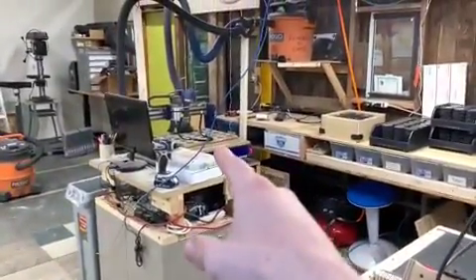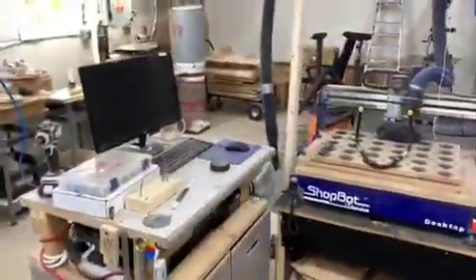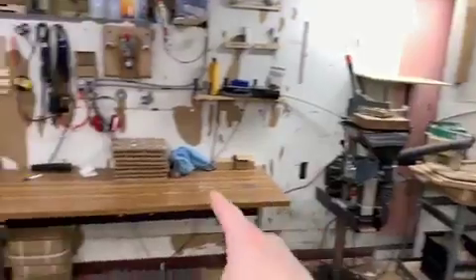This is our ShopBot CNC where we machine out all the pucks, and the computer for it. And this is the rest of our baseball line — so it gets cut, sanded, drilled out, and then assembled.